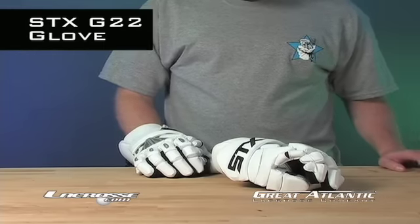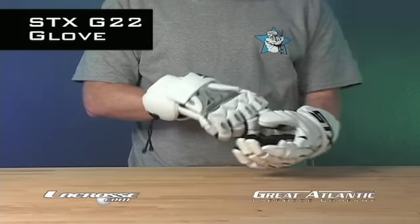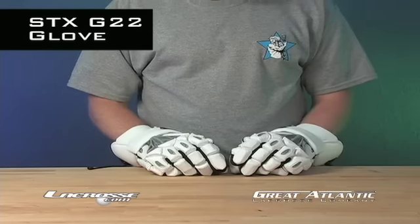You remember that feeling of playing with your bare hands, just you and a stick and a ball? Recapture that pure lax feeling with this lightweight glove from Gary Gait. Only at Great Atlantic.